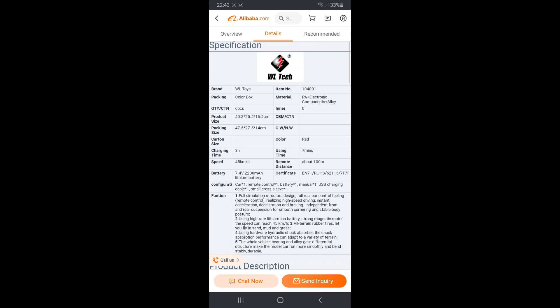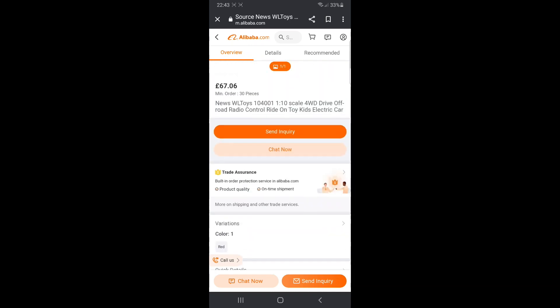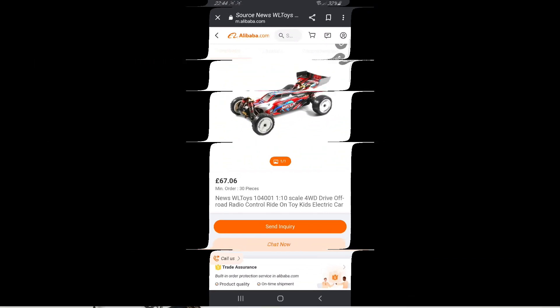The top speed of 45 kilometers an hour suggests to me that under this new pretty body, it's going to be exactly the same as the 124019 and the 144001, and it will have the 550 brush motor. So I'm not overly convinced that this is going to be any different than a longer version of the 124019.